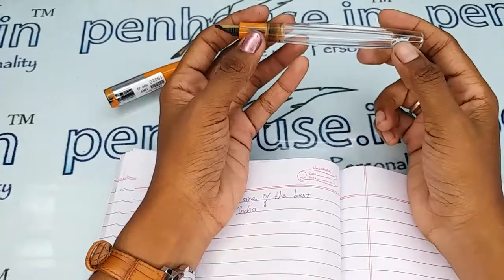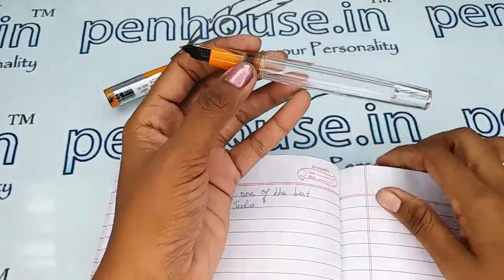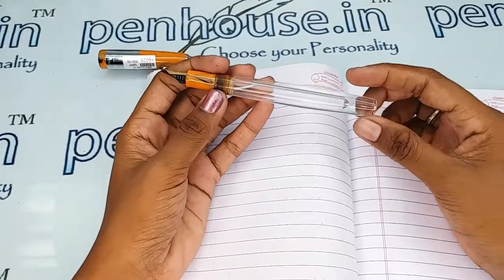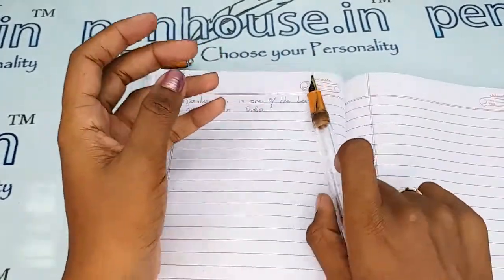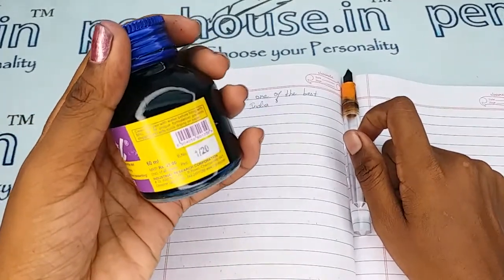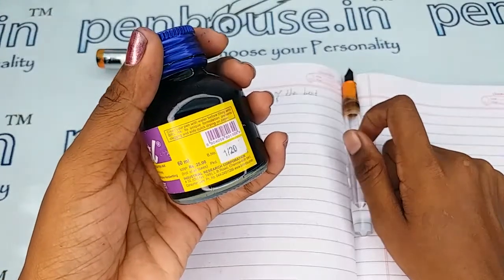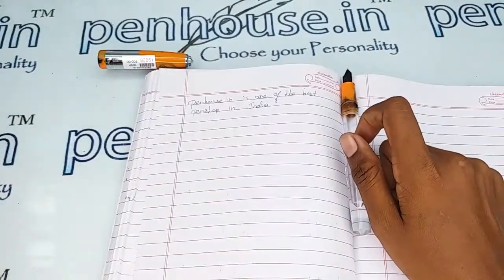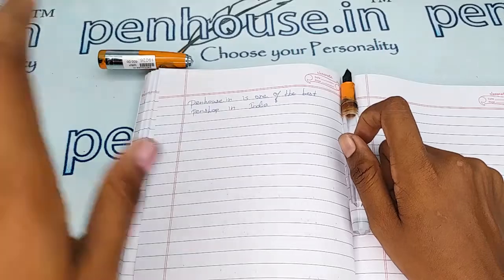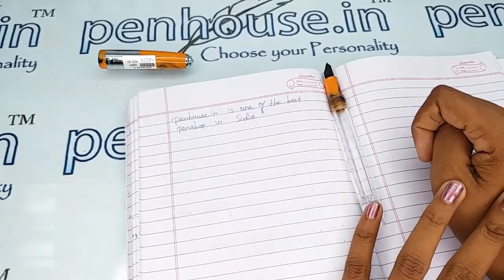On the ink bottles themselves, it is recommended to clean the pen with water on every fill. For example, the Brill bottle clearly states: 'Clean your pen with water before filling with Brill ink.' Unless we maintain good upkeep, the ink flow will be affected.